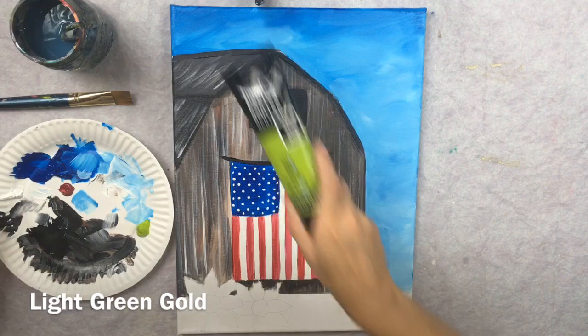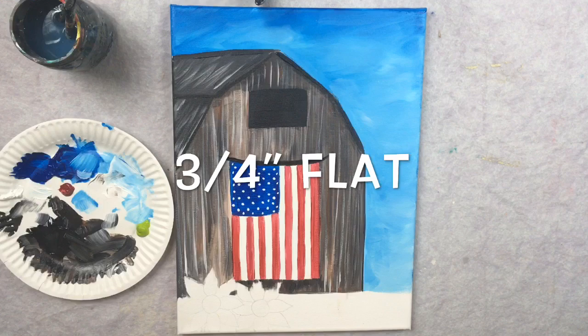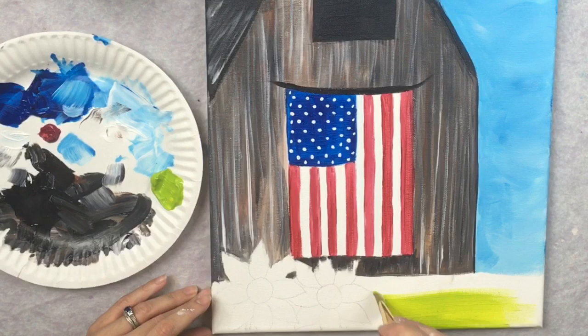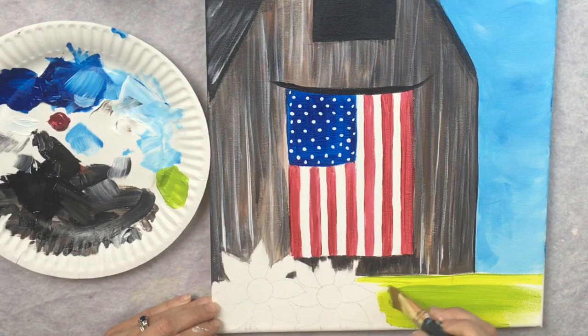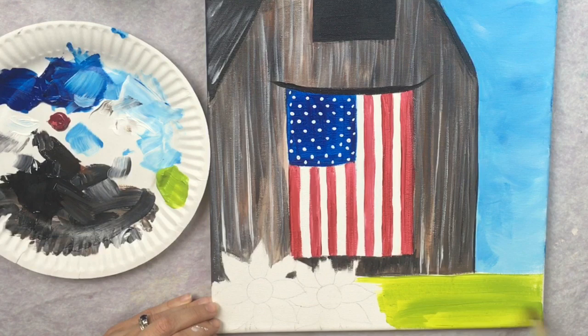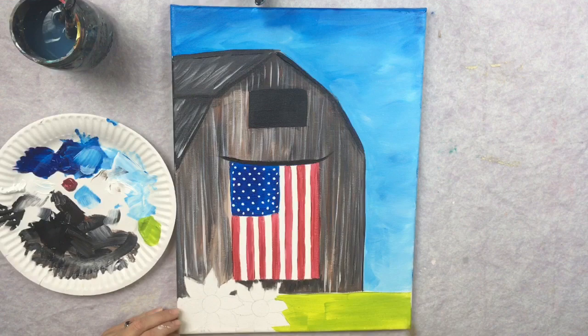Next we're going to do the ground. This is light green gold, one of Liquitex Basics' new colors. I'm using a three quarter inch flat and painting the whole bottom area with this green gold as the base color of the ground. I paint left and right horizontally with that flat brush, going around the sunflowers and using the tip of the brush to get around those petals. Paint the sides of your canvas as well.